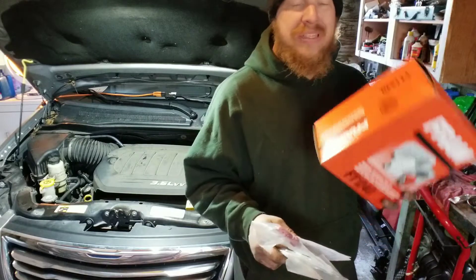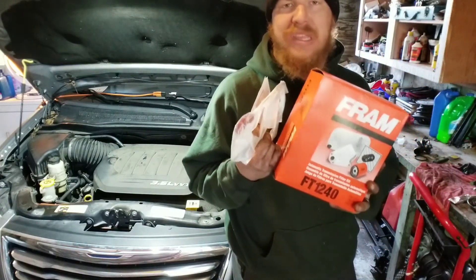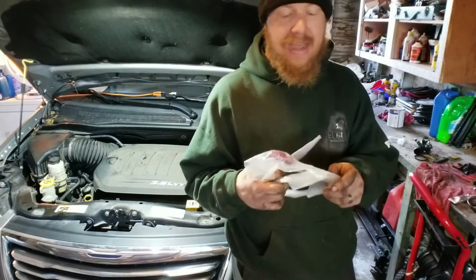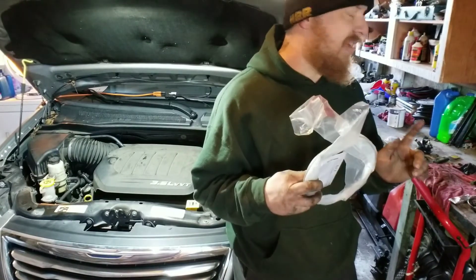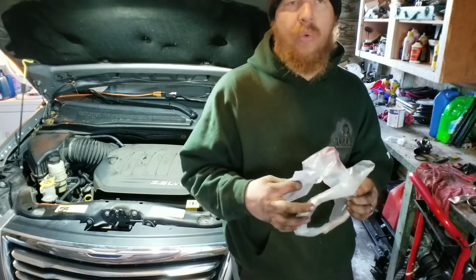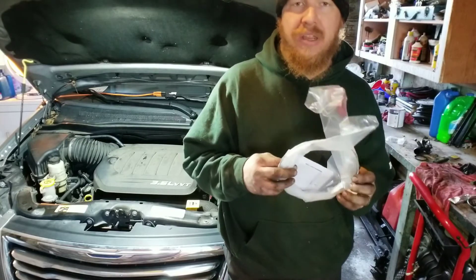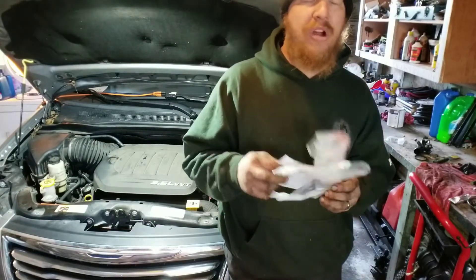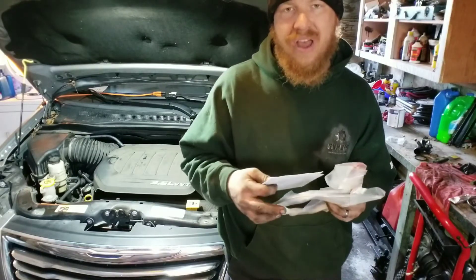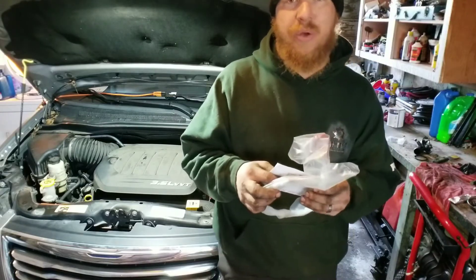Today we are going to replace the transmission filter. This does come with the gasket as well, so you don't have to worry about that. We're going to replace that, then fill up the transmission with new fluid, and check it with our new transmission dipstick. If you need any of these parts, I'll throw them in the video description link below. Enough talk — let's get into it.